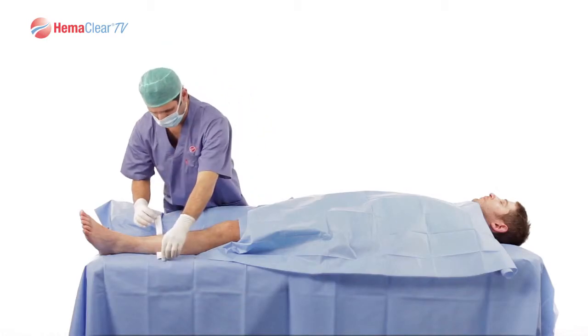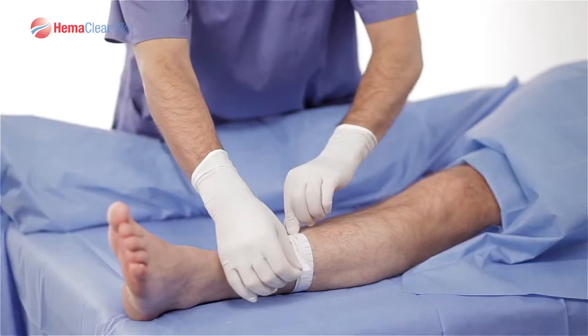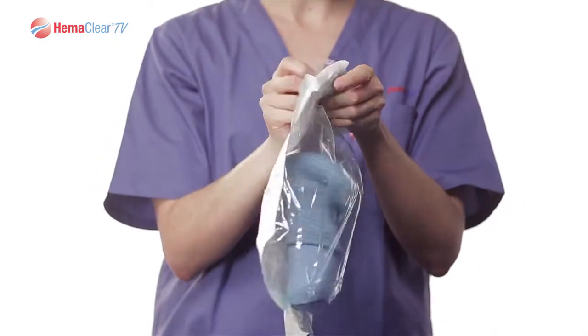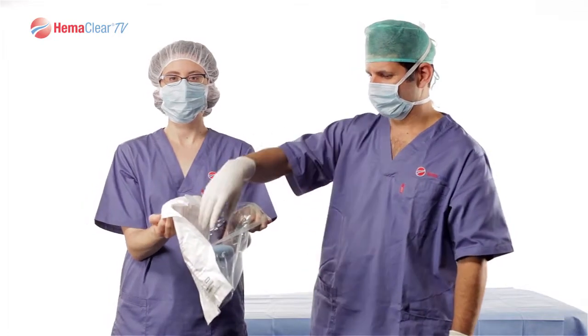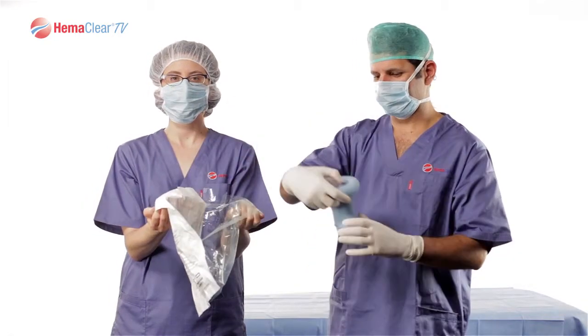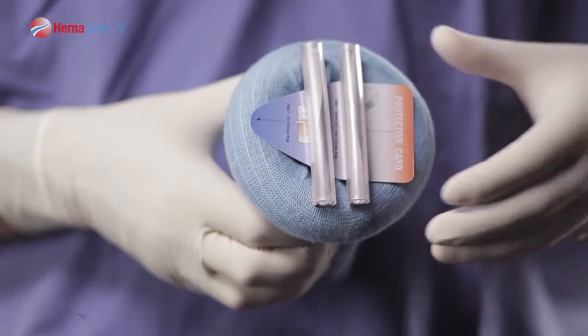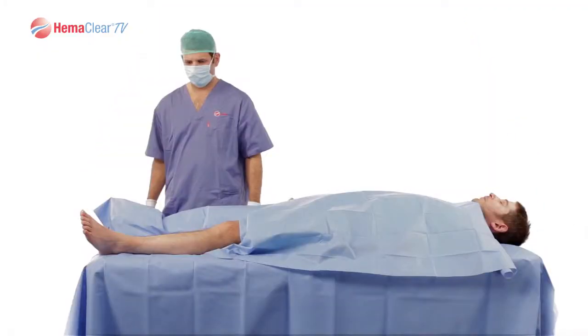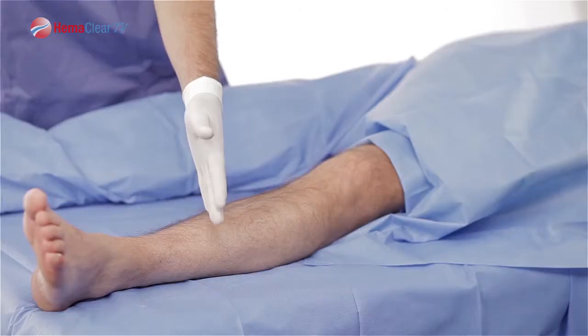Once it has been determined that the patient fits within the Model A size guidelines, open the sterile packaging, introducing the sterile Model A to the surgical field. Note that the packaging is dual-peel packed. Be sure to save the Model A cutting card for the end of the procedure. You are now ready to apply the Model A onto the patient.